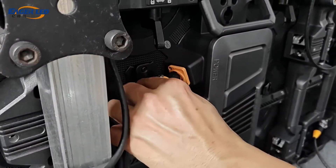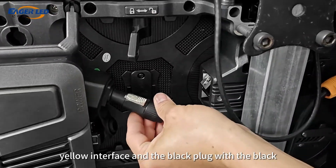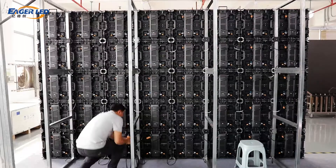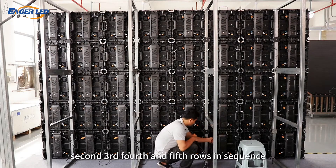Next is the power cord. Align the yellow plug with the yellow interface, and the black plug with the black interface. Connect the power cords of the first, second, third, fourth, and fifth rows in sequence.